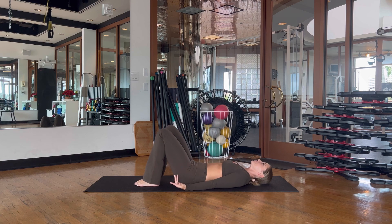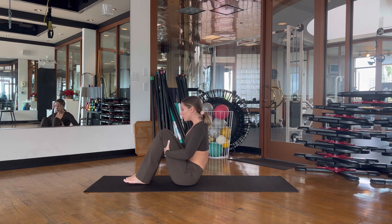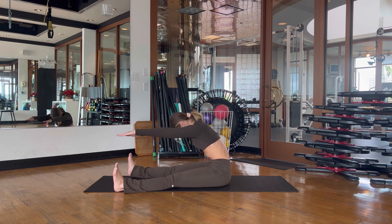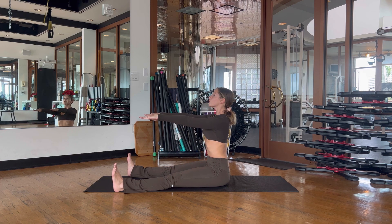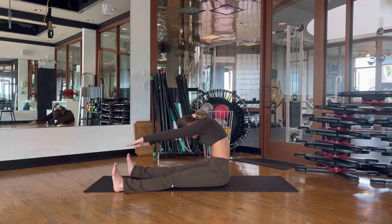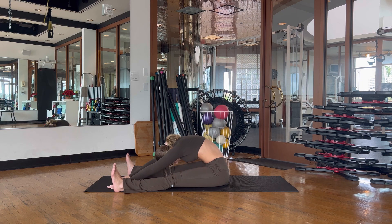Moving on to the spine stretch — grab onto the backs of the knees, slowly roll yourself all the way up, then extend your legs out in front of you mat-width apart. Lift your arms out in front, sit up nice and tall. Inhale, then on your exhale begin to round the spine as you reach the arms forward. Inhale to slowly restack your spine sitting tall on your sits bones. One more — head drops, reach forward, find that deep contraction, then slowly roll it back up on an inhale. Place hands down and take a nice stretch.